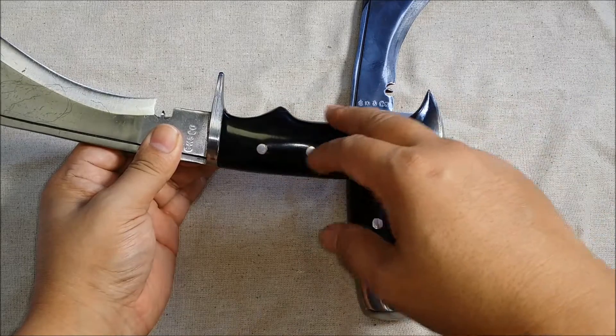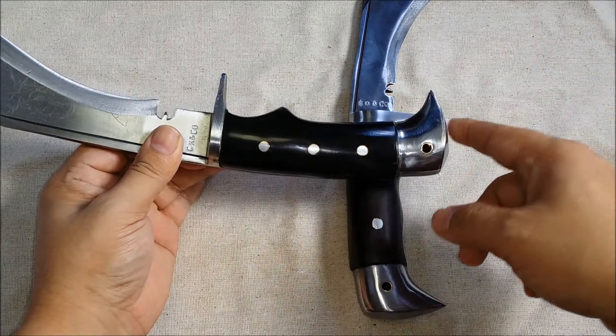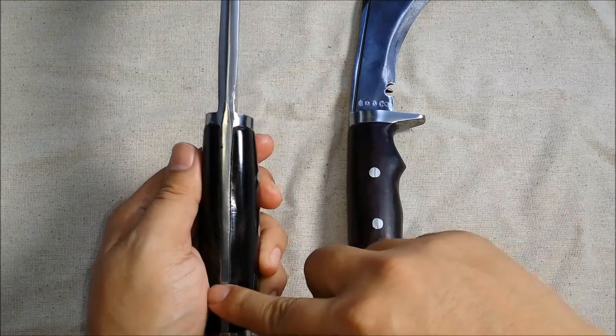If I could get this rosewood handle on that knife I'd be stoked. To be honest you might be able to customize it — give them a quick call, contact the customer care guys, and see if they can order you one. That will probably lengthen the wait time, but if that's what you want, that's what you want.